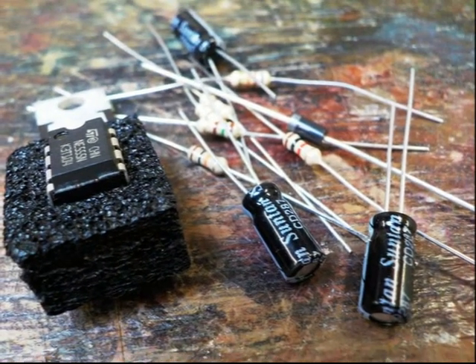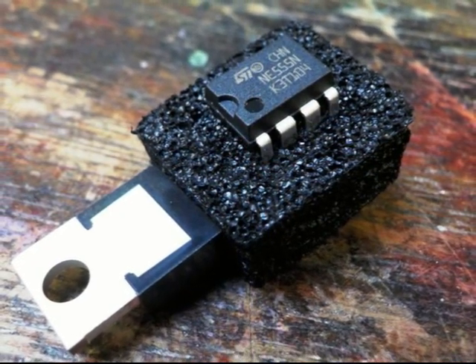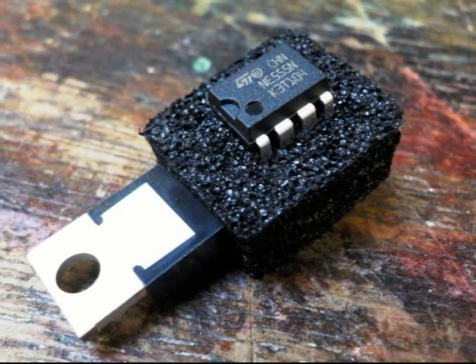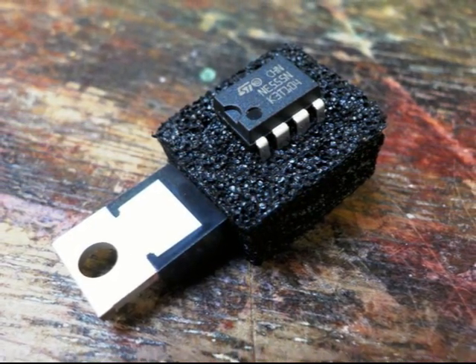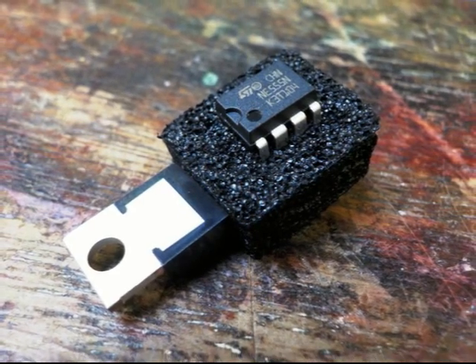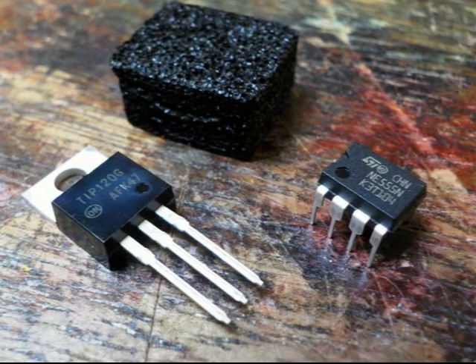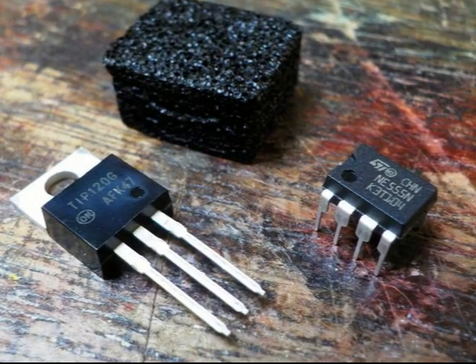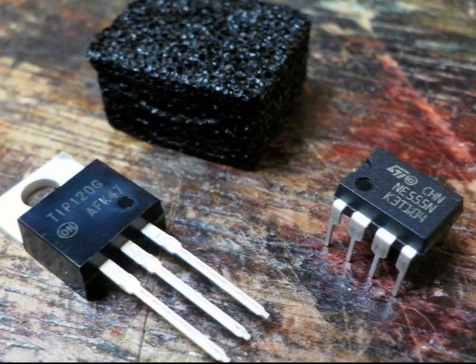Finally there is a nice little selection of electronic components. The funny looking thing is a piece of anti-static foam holding an integrated circuit and a semiconductor switch which will control the air pump. These components could be damaged by static electricity created when packaging rubs together, similar to rubbing a balloon against synthetic clothing. The foam just connects all the legs together to prevent the risk of damage.